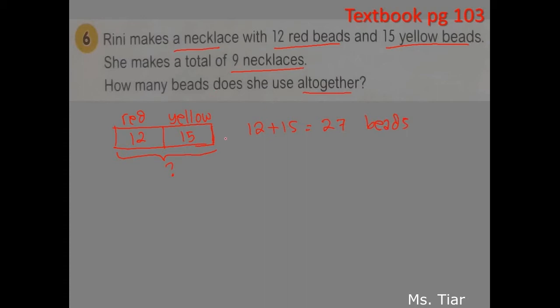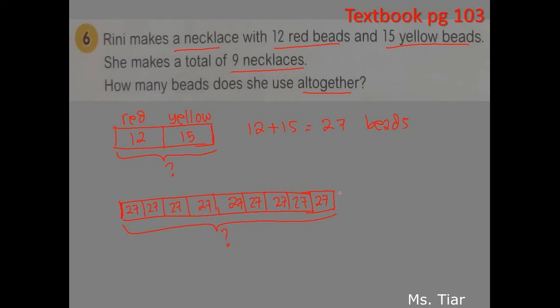But Rini made 9 necklaces, so let's put 9 boxes here. Each necklace has 27 beads — you need to find out the total number of beads. Because there are 9 times 27, we multiply 27 by 9. 9 times 7 gives 63; put 3 here and carry the 6. 9 times 2 gives 18, plus 6 equals 24. Conclusion: she uses 243 beads altogether.